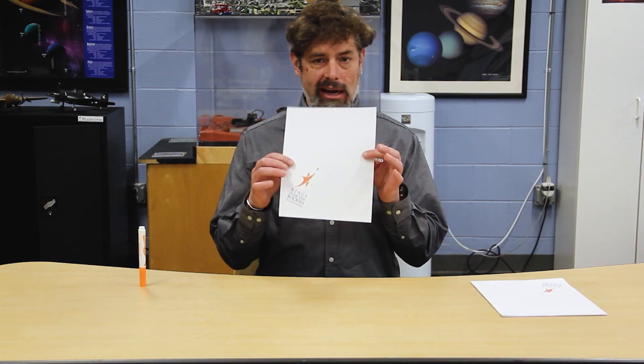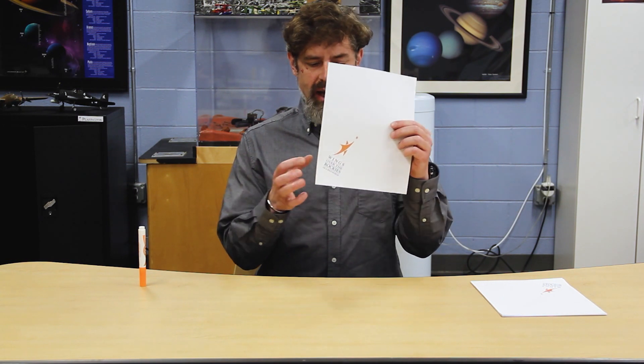I'm going to be using a typical 8.5 by 11 sheet, and in this case just for a little decoration I'm going to put the Wings logo right down here at the bottom right corner, face down towards me. To begin I want to make sure I have some kind of folding tool — I'm going to use my cylinder-shape marker, and of course you can use your thumbnail, maybe scissors, anything like that will work just fine.